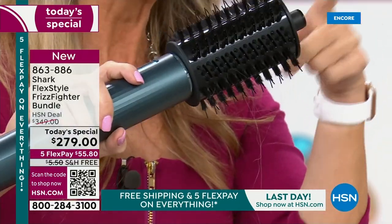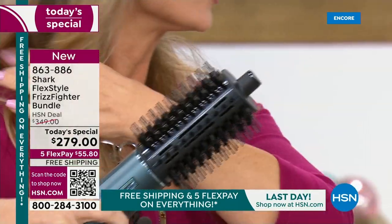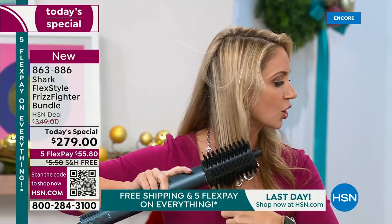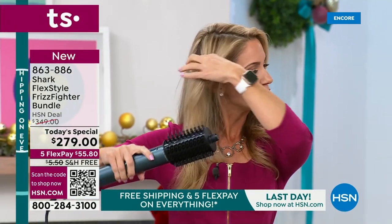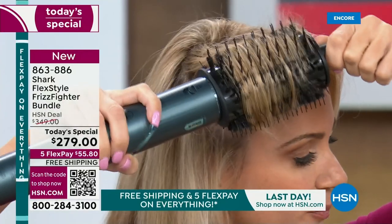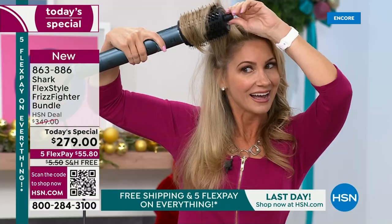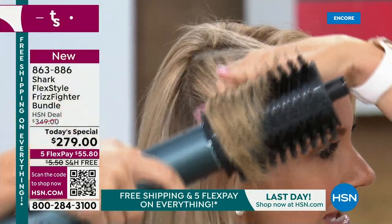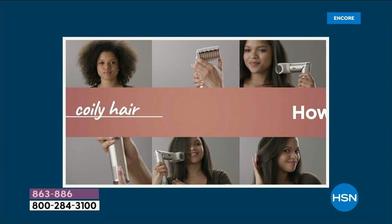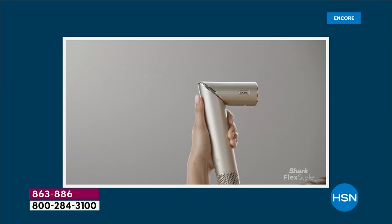Depending on how you use this oval tool, that's how your style will come out. You can straighten your hair by holding the end to add tension and going down. But if you want volume, you take it up and away from the root, hold the knob, and turn it. You can use it on bangs or flip out the ends. Look at the volume! And the brushes don't rotate — which I love, because I've gotten my hair stuck in spinning ones before. You control everything.